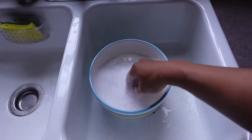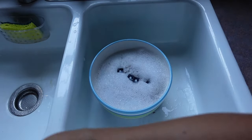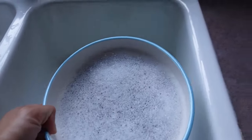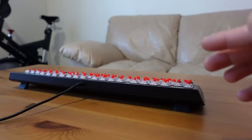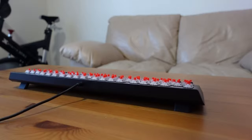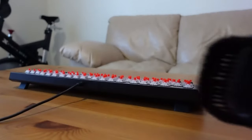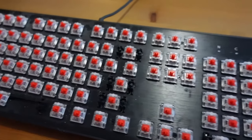Once that's done, give it a bit of a stir to agitate the dish soap and make it bubbly, then put all your keycaps in the bowl and let them soak. Set it aside, like next to a window, and let it soak for a while. While we're waiting, we can go ahead and start the keyboard cleaning process. This is where you will need your soft clean bristle toothbrush or a clean vacuum bristle brush. You will need these tools to get the fine dust, hairs, and other debris off the keyboard.